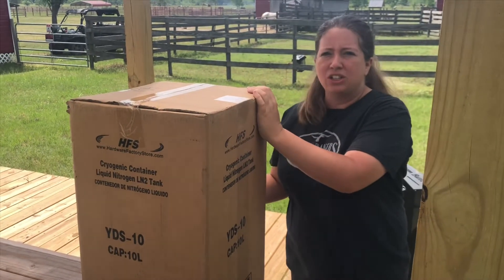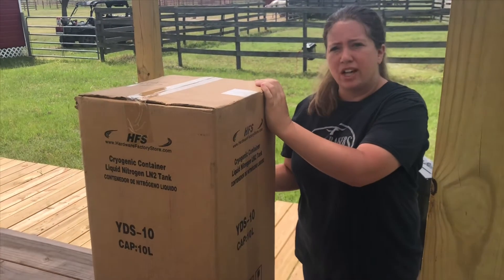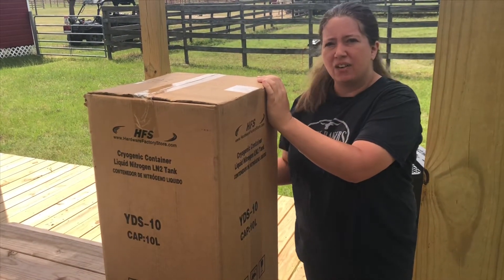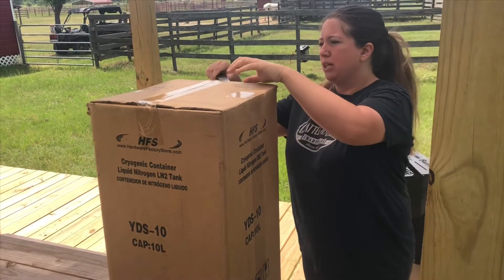So we really wanted to get liquid nitrogen. Also, I'm going to be learning this next coming year how to do AI, so this is something really great to have. It'll keep it cold for at least 60 days so I can wait for them to come into heat and then go ahead and do that. So let's go ahead and open it up right now.